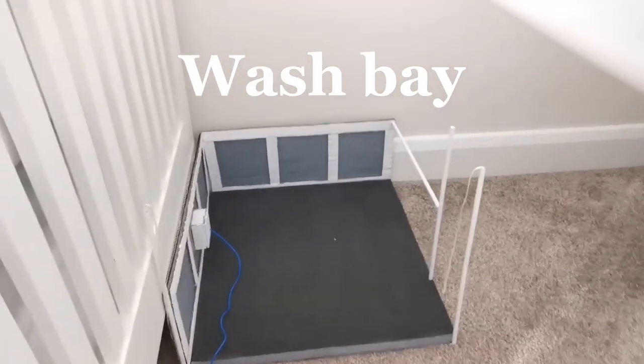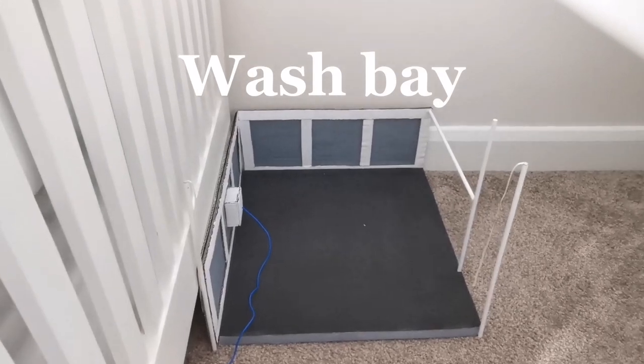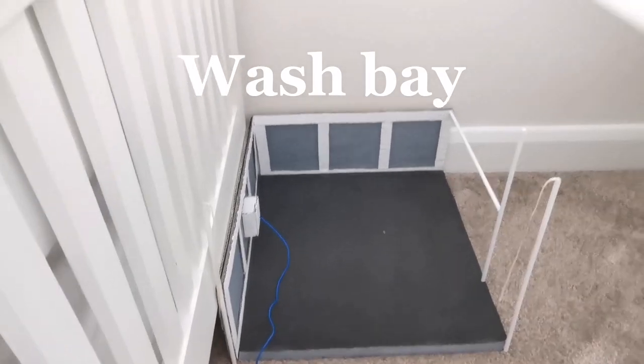And then this is the wash bay. There is also a wash bay tour on my channel, but it's a bit outdated because I made a few changes, so I'll post an updated one very soon hopefully.